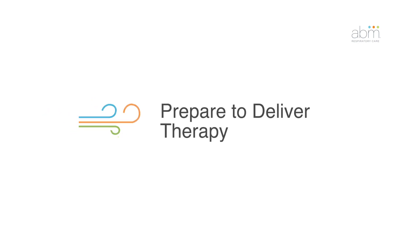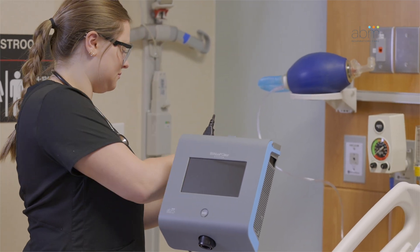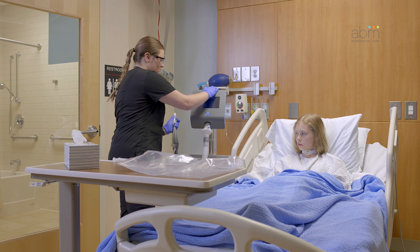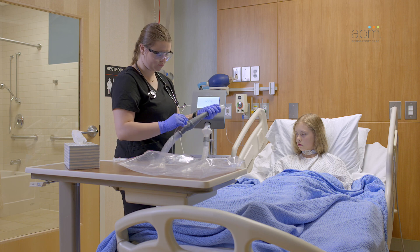Prepare to deliver therapy. You will need to plug the power cord into an outlet unless you're running the therapy off of the battery. Power on the control unit by using the switch on the back of the unit. You will hear self-calibration tones as the Byways Clear goes through the startup sequence.